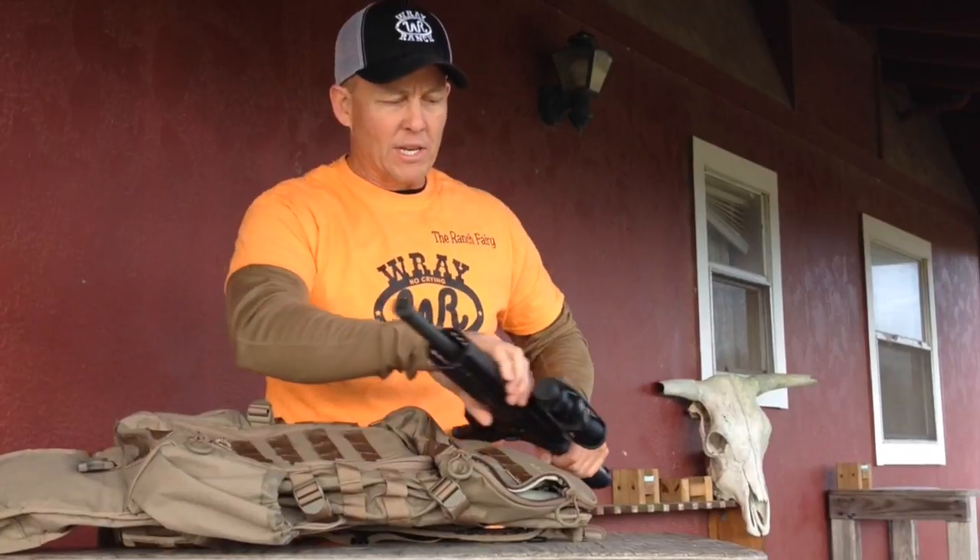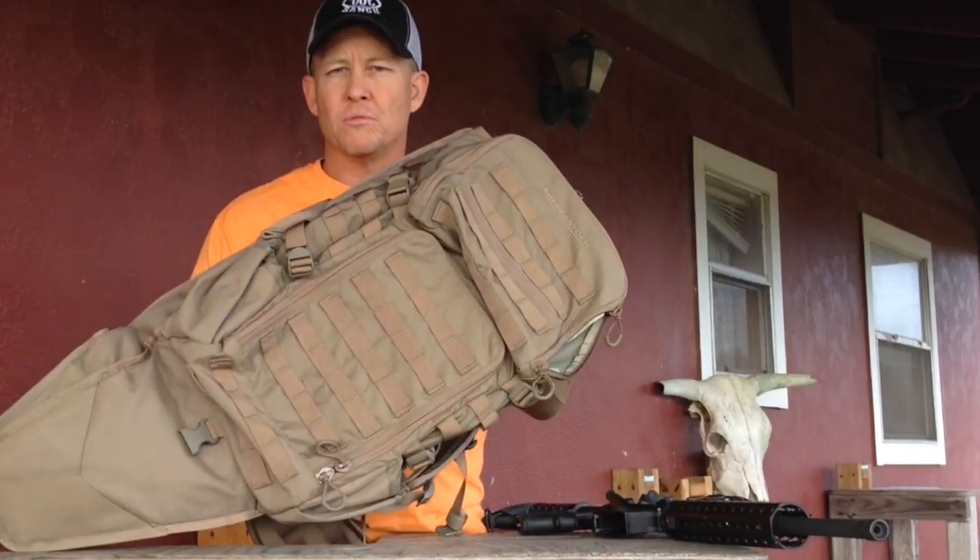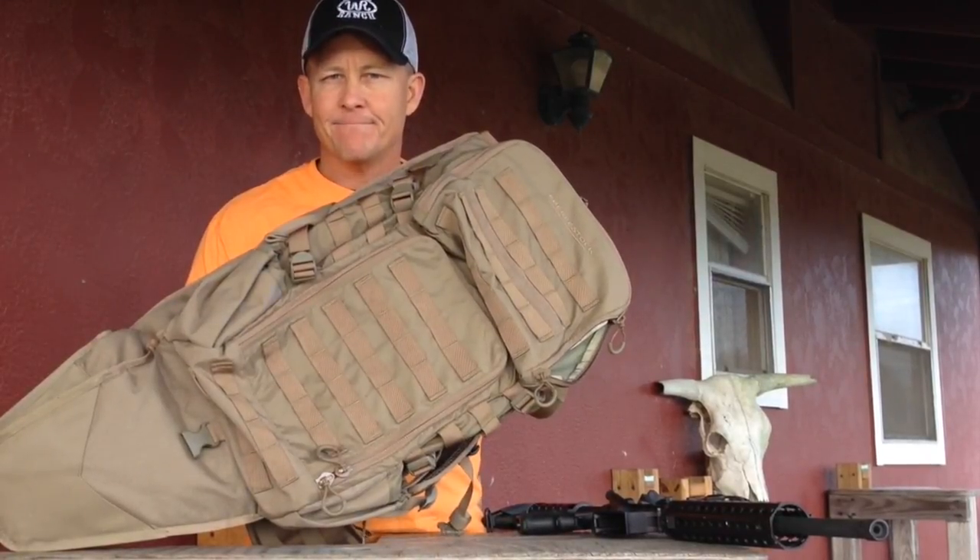Get yourself an X3 Low Drag at Amazon.com. I'll have a full written review on RatchFairy.com. Thanks a lot.